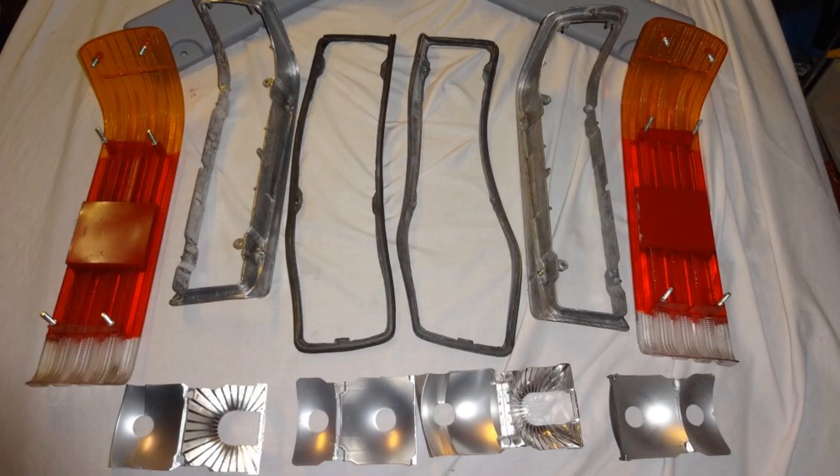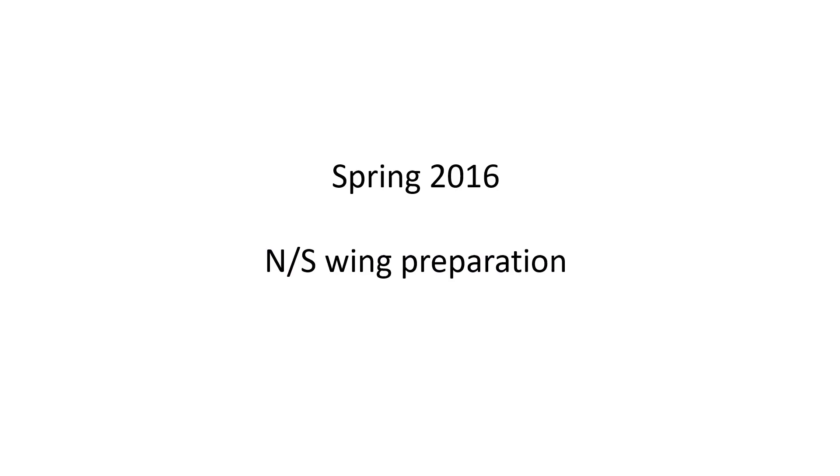The last part of this effort was to strip and clean the rear light clusters. Once complete, the rear end looked very good.